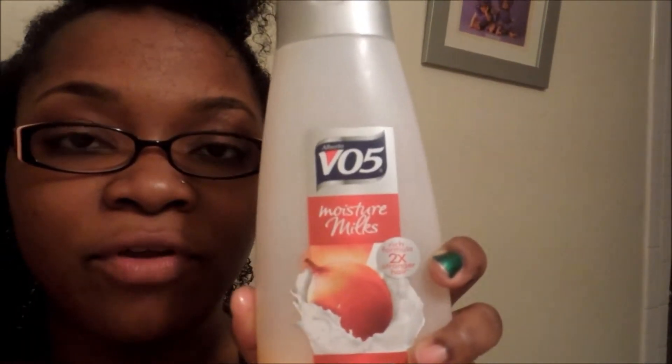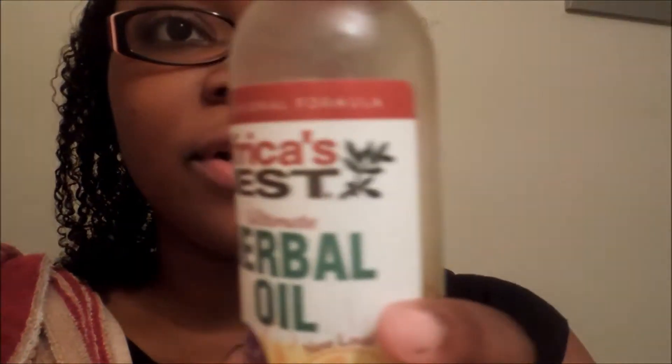I just thought about recording while I'm actually doing it. I'm doing a wash and go — I co-washed my hair with the VO5 Moisture Milks, oiled my hair down with Africa's Best Herbal Oil, and then I'm putting the Eco Styler gel on and diffusing it.